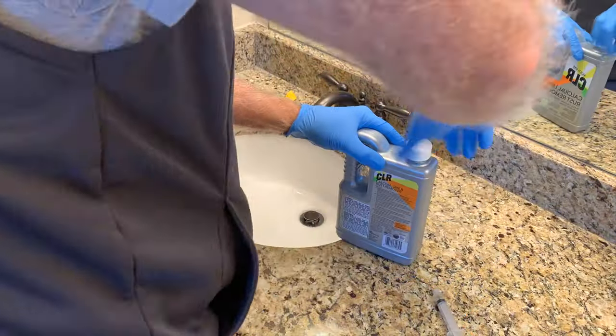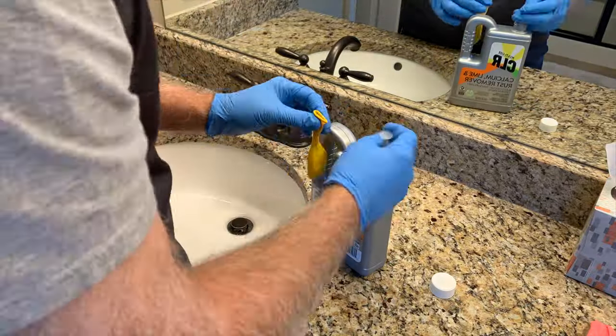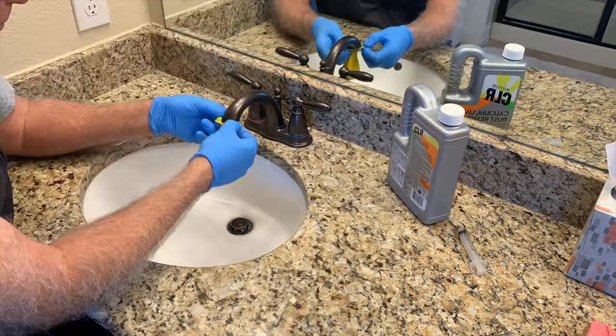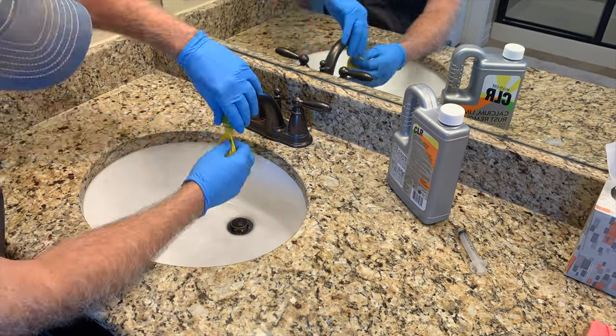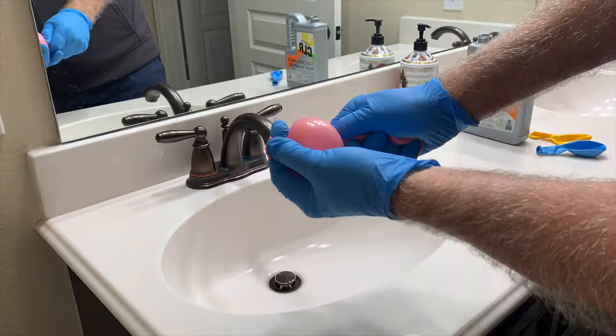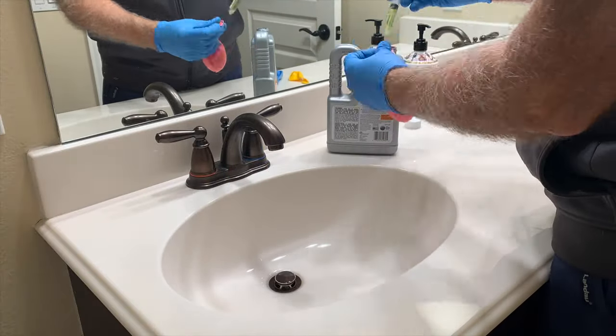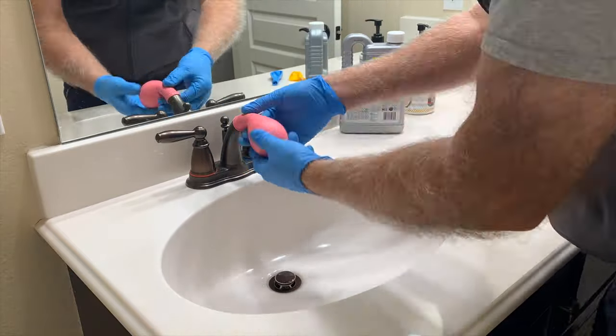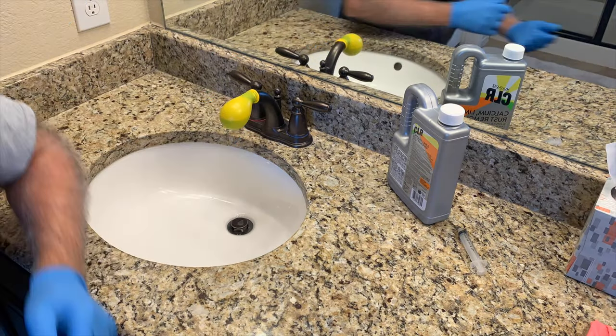The first thing you want to do is get some CLR and a couple of small balloons that'll fit neatly over your faucets. Using a glue syringe, I squirted three or four squirts into the balloon to get it about half full when it's uninflated. Now you just slide the balloon over the faucet and move it up until the CLR covers the end of the faucet.